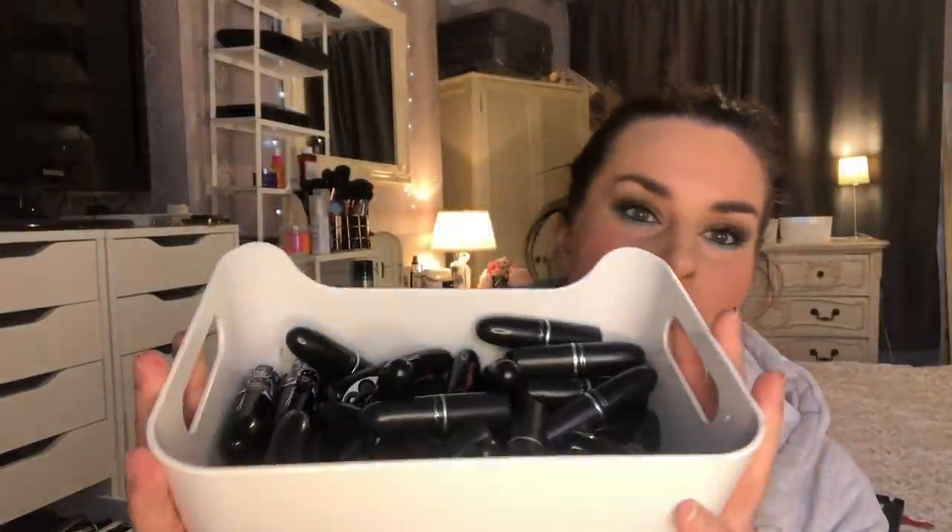Hi everyone, I'm going to be doing a massive declutter of MAC lipsticks. I haven't wanted to deal with this because I'm frightened to find out what they look like. If they have to go in the bin, there's a lot of memories in this tub, but it's gotta be done for hygiene reasons. This is my MAC lipsticks tub - it's quite deep and full of MAC lipsticks. I've hung on and hung on. You can do a Back to Mac with empty ones anyway.